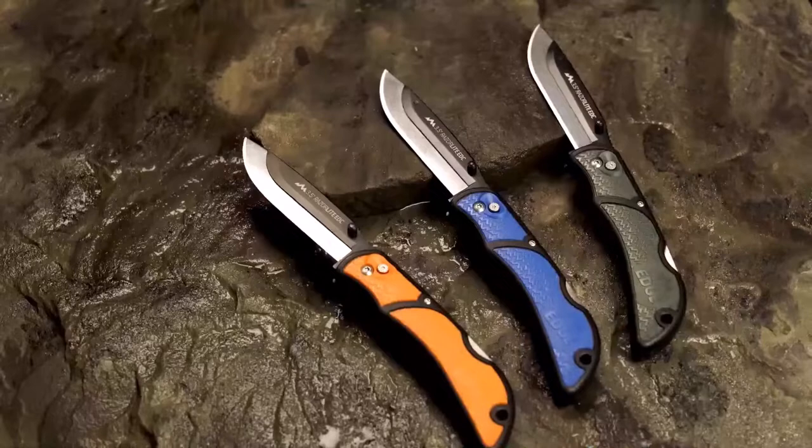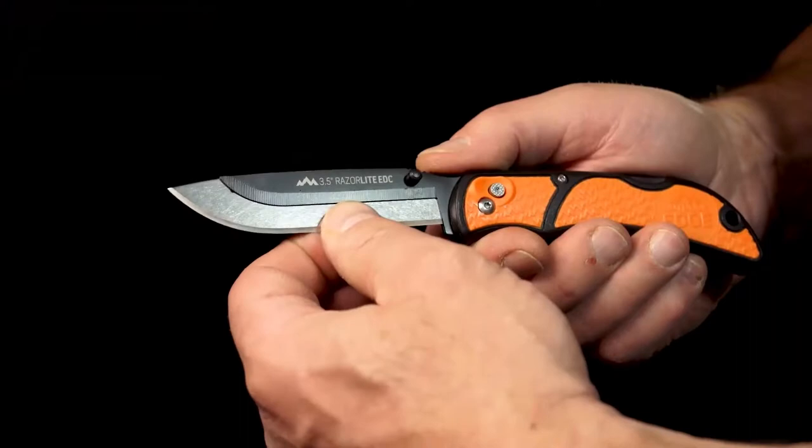The Razor Light EDC is available in two sizes and three colors. Never sharpen your knife again — make the cut with the Razor Light EDC.